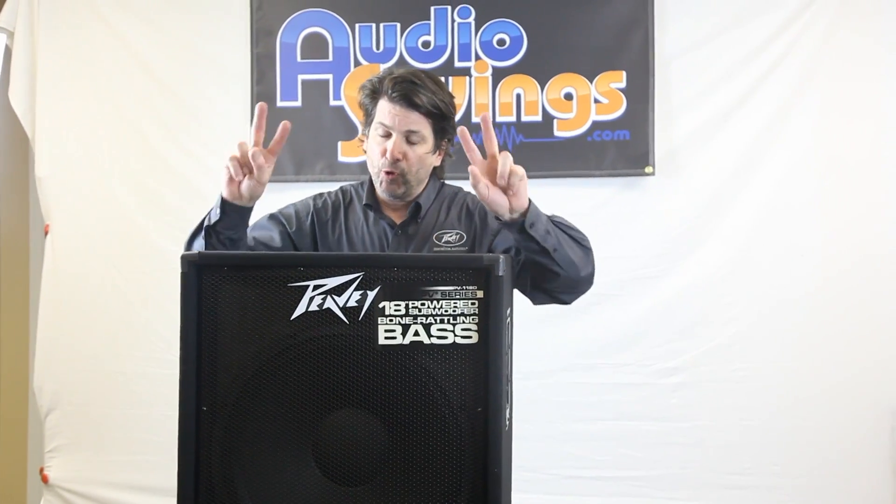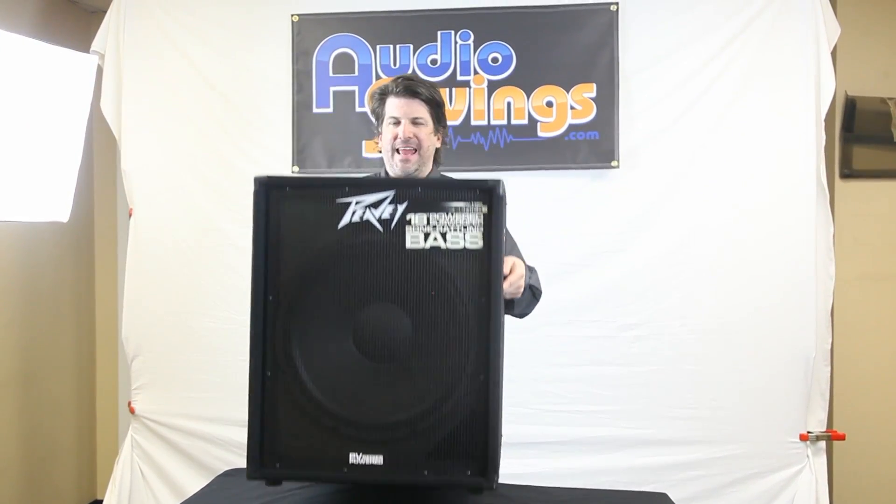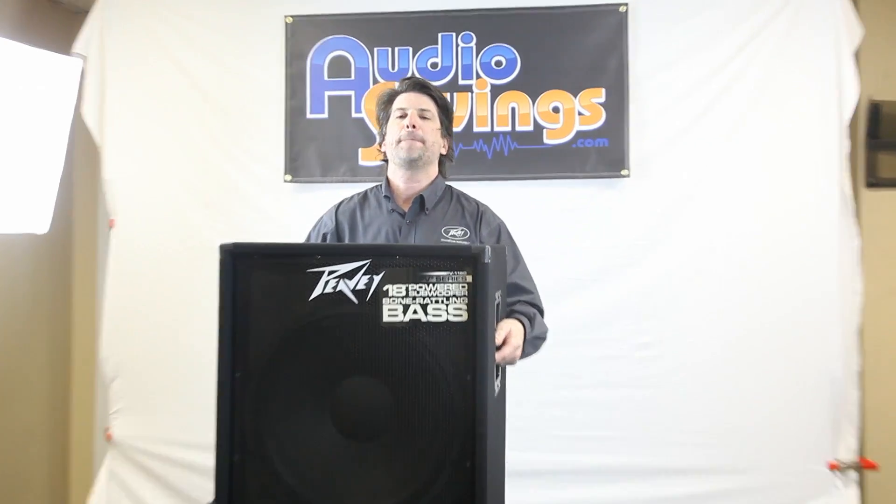I'm a 50-year-old man with two herniated discs. I don't like to lift things, but I can do this. This is a great, great portable bass.